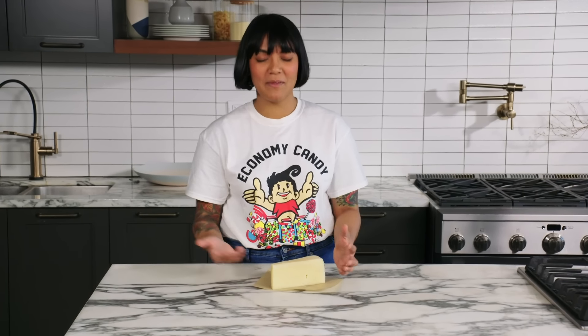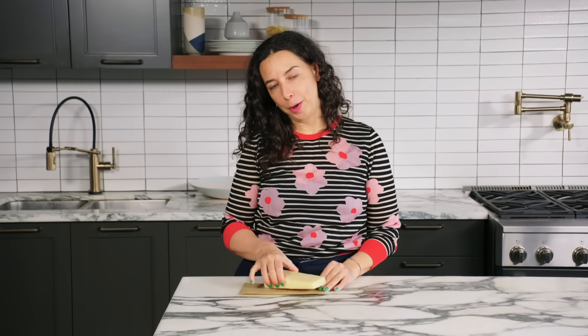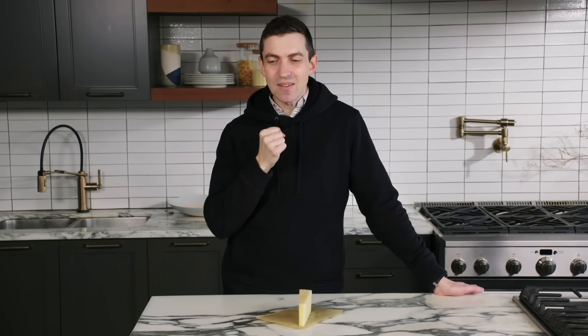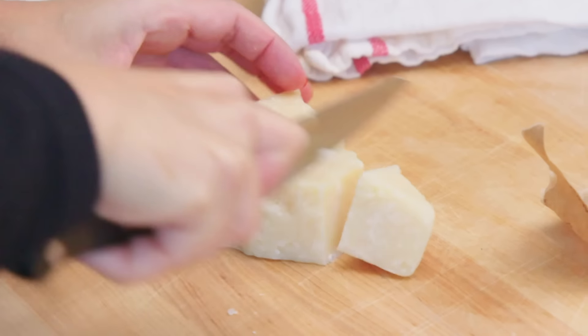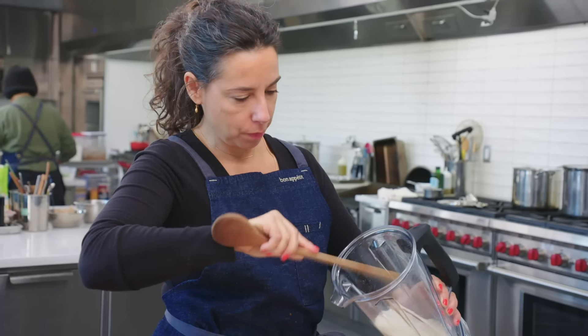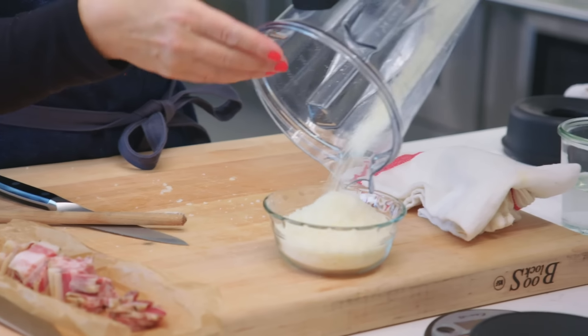Cheese and carbonara — I believe it can be parm, I believe it can be pecorino, maybe it can be both. This is pecorino cheese. I love pecorino. It's like a hammer — it grabs your taste buds like a werewolf in the night and doesn't let go. It can be a little bit funky, a little bit sour, just a little bit overwhelming. So combining it with something that's a little bit sweeter and nuttier like Parmesan totally works. So I have a quarter cup each of parm and pecorino.